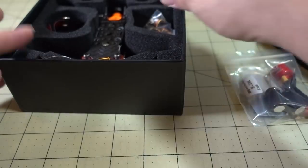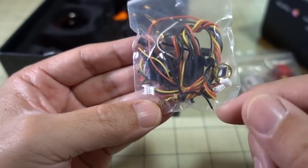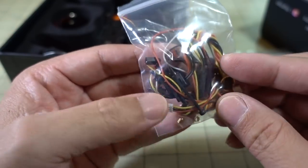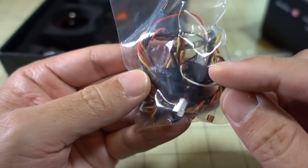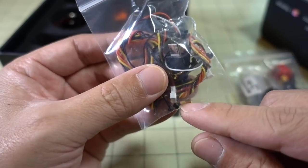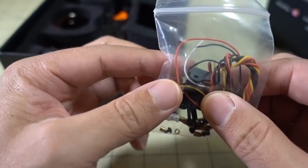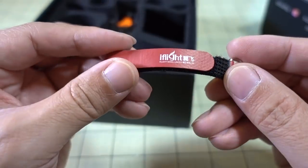I'm not sure why the LC filter isn't installed — maybe there are video noise issues. We got another bag of more goodies: looks like extra wire, probably for the camera, some extra nylon standoffs, M2 hardware, and what looks like cables for the Runcam Split Mini — all USB cables for the Split Mini.